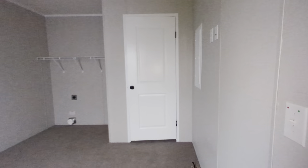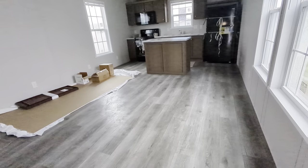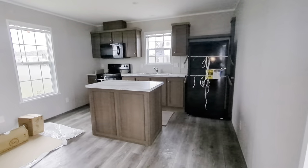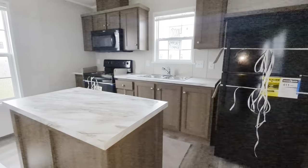So here you have it — a customized stretched Thrifty with a four-foot stretch in the length. Remember, I can stretch this home to a 16-wide as well. As always, thanks for watching guys.